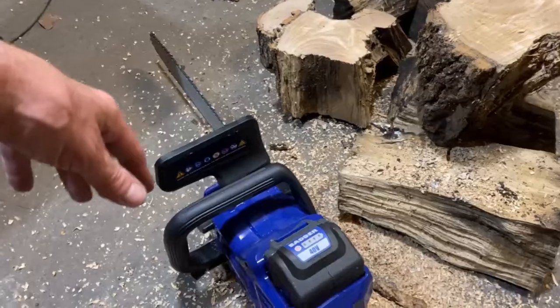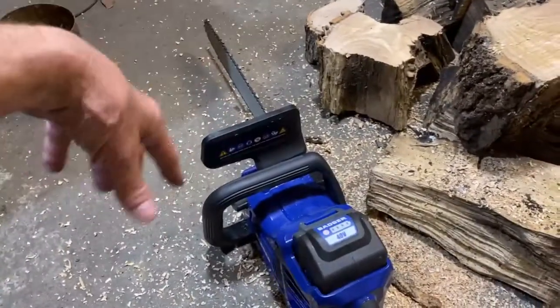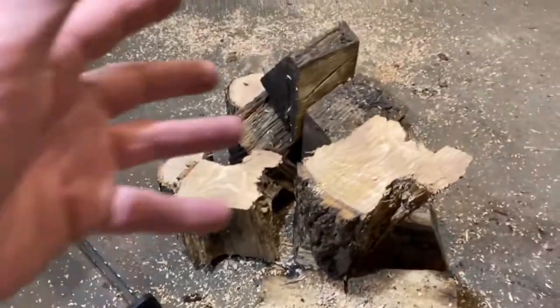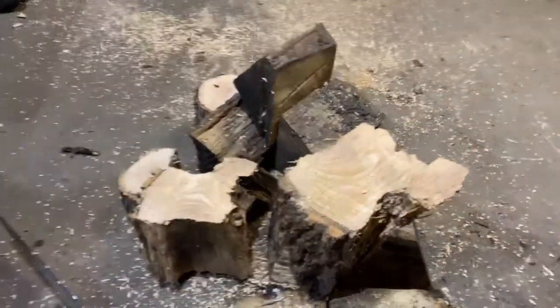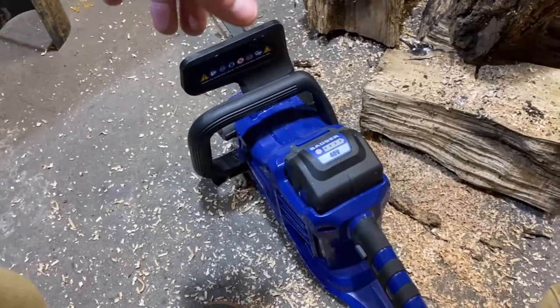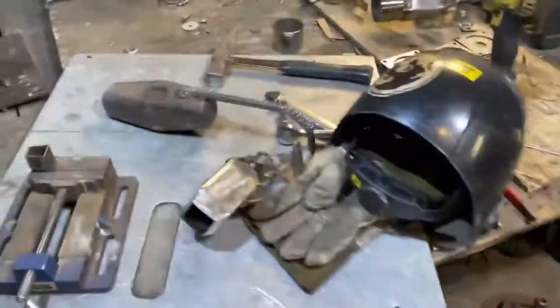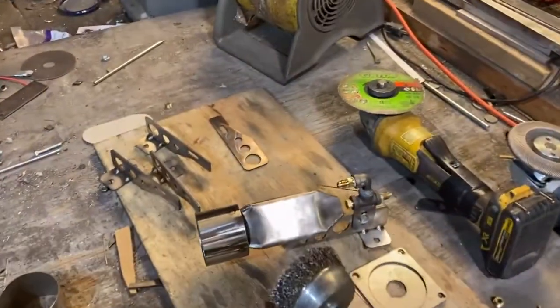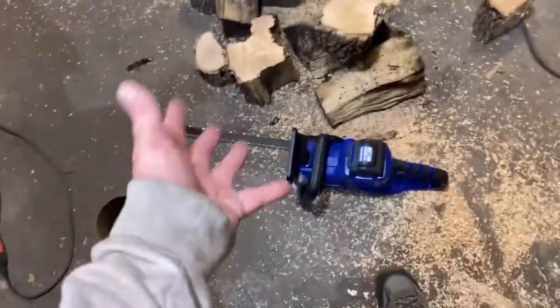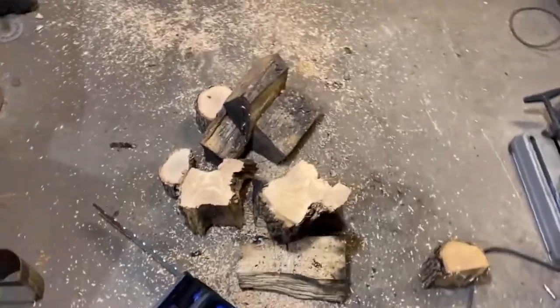We're going to take this thing apart and see what's in there. I'll probably take a better look when it's bright outside — it's like two o'clock in the morning. I told these people I would do a review on this thing, so I'm just getting it out of the way. I've got all this stuff going on — I'm trying to build burners. I'm just sick of building burners right now; I'm burnt out on burners.